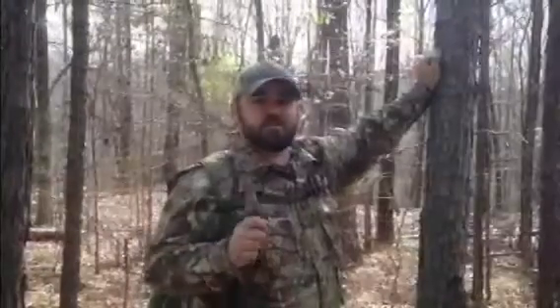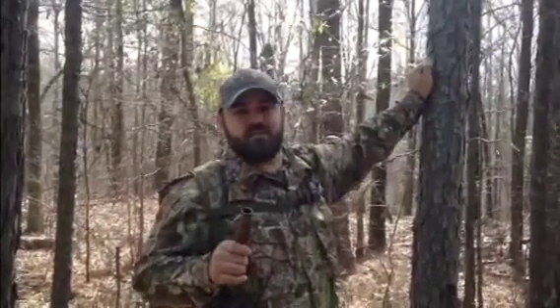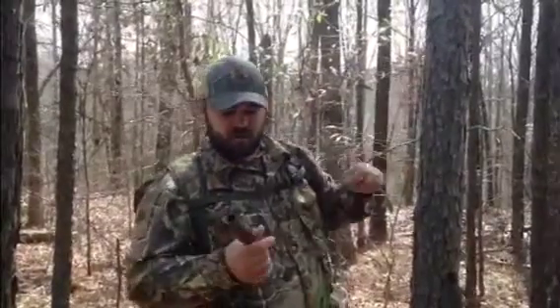The Haint by Down N Dirty Outdoors. When I first saw this call, I couldn't do a feeding chuckle on a duck call, so the other calls that were coming out I couldn't run them. When I got this call, I watched the DVD and it's very easy to learn how to use.